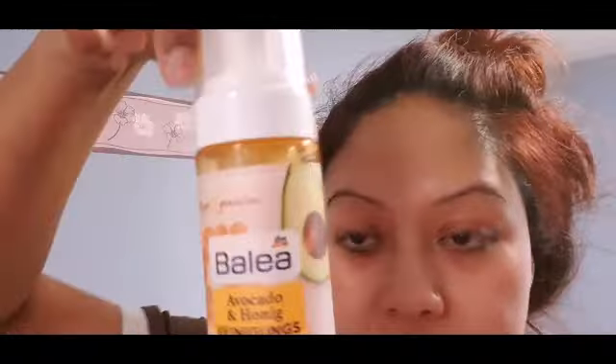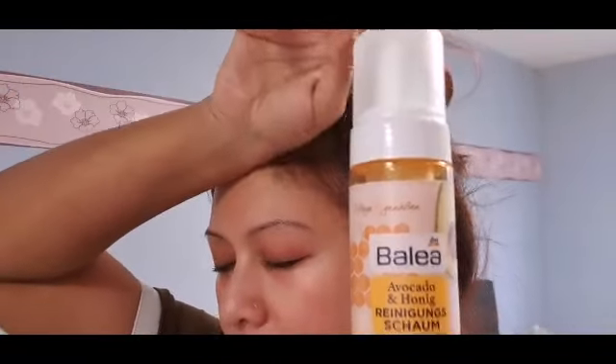This is very important to remove the makeup. The last thing you need is to remove the makeup. That's the first thing you need to do with skincare. I will use this cream. I will use this foam.